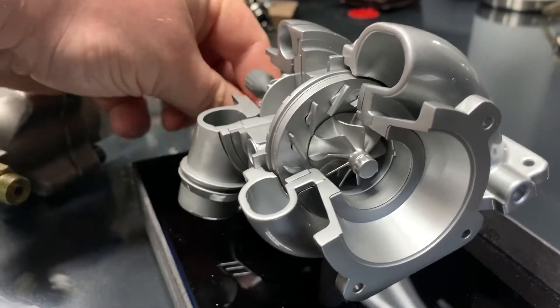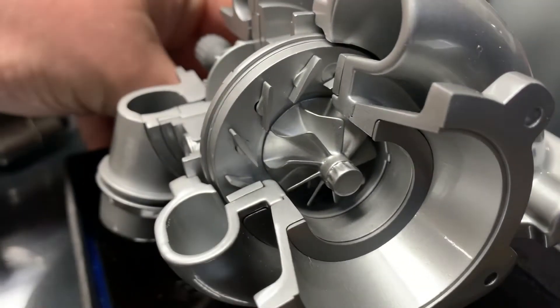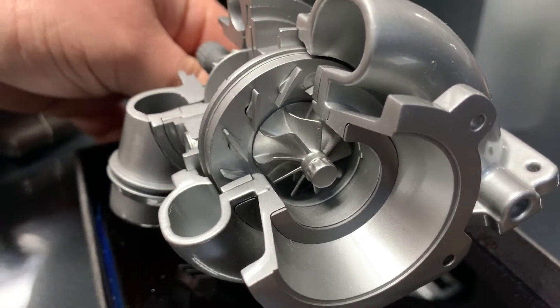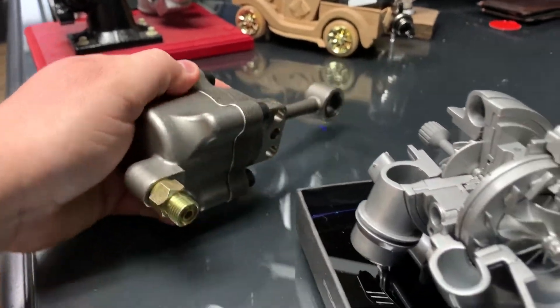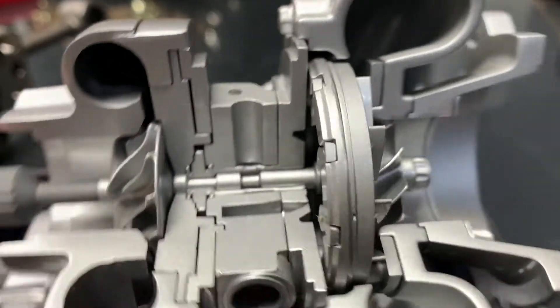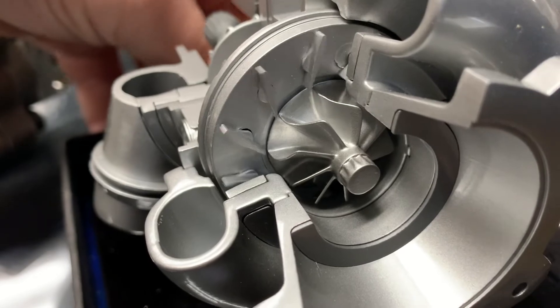VNT is variable nozzle turbo, and you can see here — if you look at the vanes — these move back and forth, and you can see how it redirects the air coming through, hitting the turbine wheel to dictate if it's a small AR or if it's a large AR, depending on if you're coming off idle or if you're at full RPM. Basically, this actuator gets input from something like a V-pod that controls the air, and the air is going to move these vanes through a mechanism. You can see how the unison ring moves. This actuator moves these VNTs to redirect the air to change the AR of the housing.